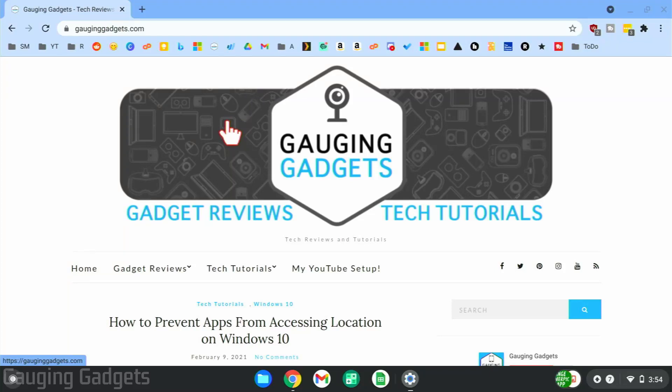Welcome to another Gaging Gadgets Chromebook tutorial video. In this video, I'm going to show you how to put your Chromebook in beta mode. Putting your Chromebook in beta mode will allow you to run a beta version of Chrome OS, so you get early access to features and can test things that haven't been released in the stable version of Chrome OS.